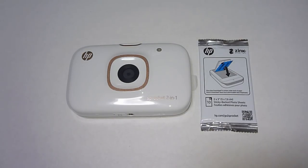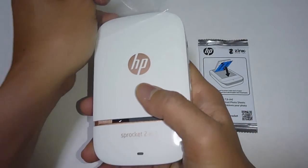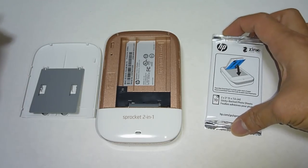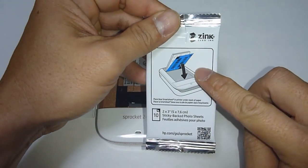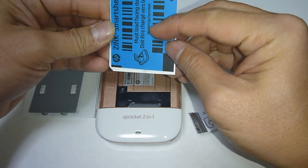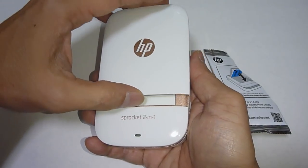We are going to show you how to install the paper into the Sprocket 2-in-1. Peel off the plastic cover and you will notice that the cover will open. This is very much similar to a regular Sprocket. Let's open up the Zinc Photo Paper and do take note of the orientation — we need to load it with the Zinc Smartsheet facing downwards. Once it's loaded, you can replace the cover.